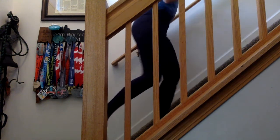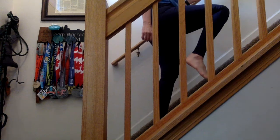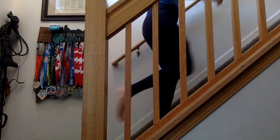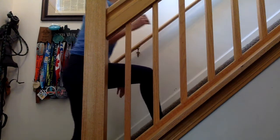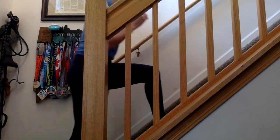Single leg step ups. This is about as good as you're going to get on my stairs here. This is an excellent exercise to focus on the glutes and the core, strengthen the lower body, as well as to diagnose where your weaknesses are.